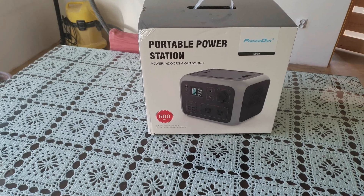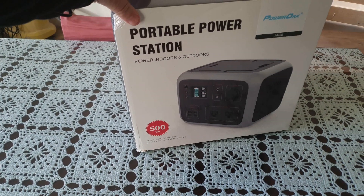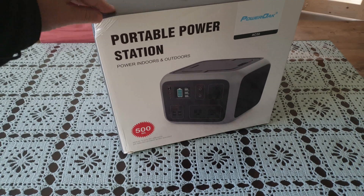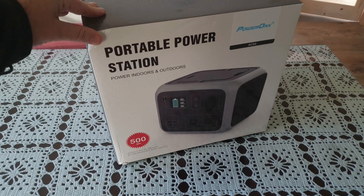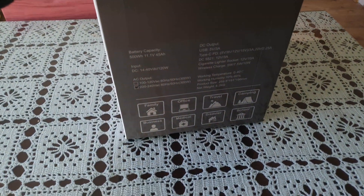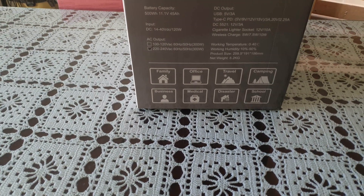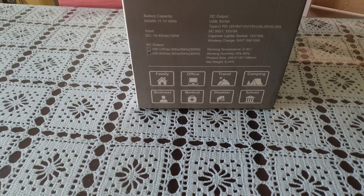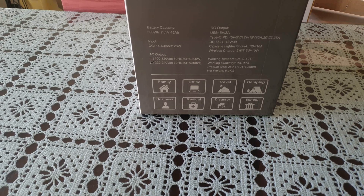It has 500 watt hours and for a motorhome I think this is quite useful as backup power. It has an MPPT solar charge controller inside so it can be used with solar panels, or you could get some separate solar panels for use on the outside. The listed uses include family, office, travel, camping, business, medical, and disaster — and I think the disaster use for this sort of thing is really quite good.